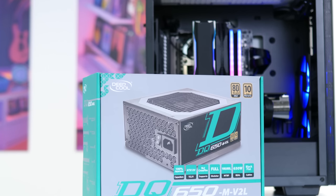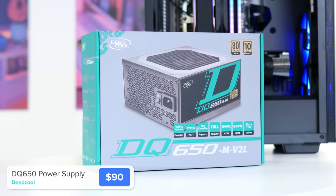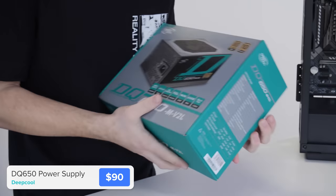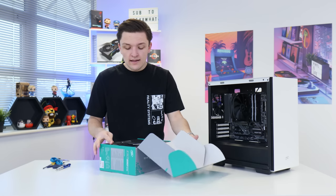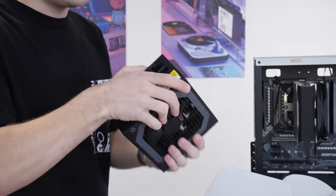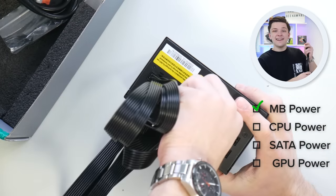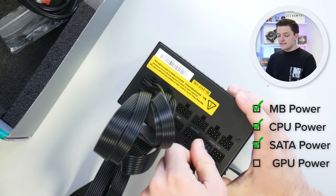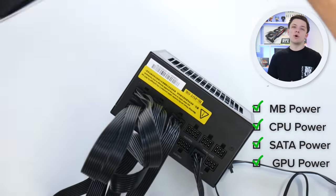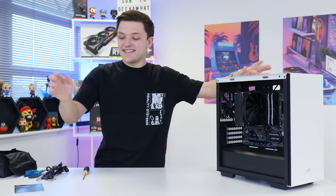Now for the power supply — the most boring component but an important one to get right. This is a DeepCool 650-watt PSU, 80 Plus Gold certified with a 10-year warranty. Inside the box we get the PSU in a fancy bag and a modular interface. We're plugging up a 24-pin motherboard power connector, an 8-pin CPU power cable, a SATA power connector for fan hubs or RGB controllers, and a dual 6+2 pin graphics card power cable. The PSU then slides in fan-facing downward to the bottom of the chassis.